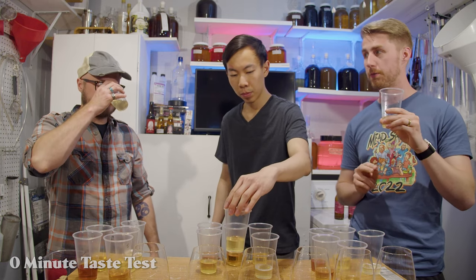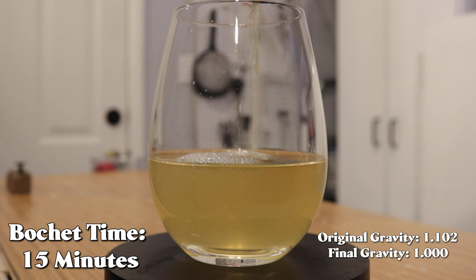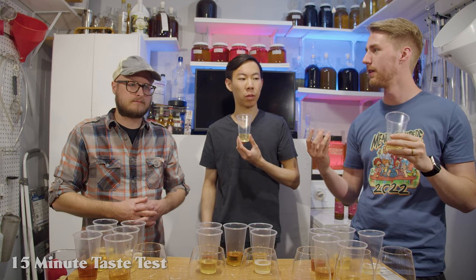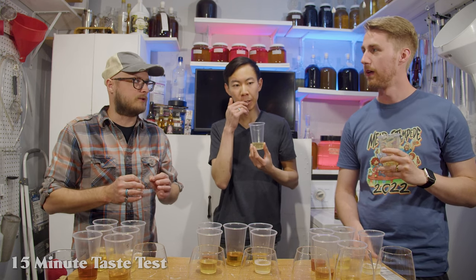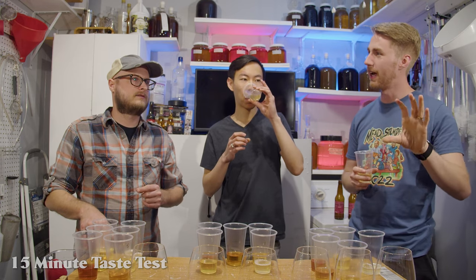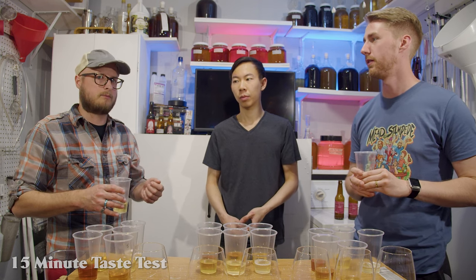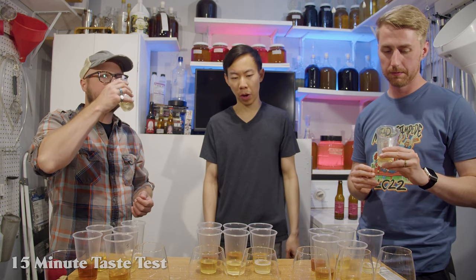Number two is 15 minutes of bochet time. I don't think I've ever done one that short, but there's a change. At that point you're just kind of pasteurizing the honey. There's just the slightest bit of caramel — not in your face. It's got a little bit of a dulce de leche, that milky, caramely character — something a little bit soft. It's rounder; it's got a rounder profile.